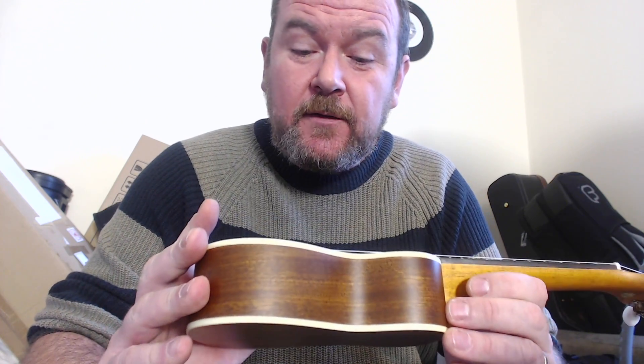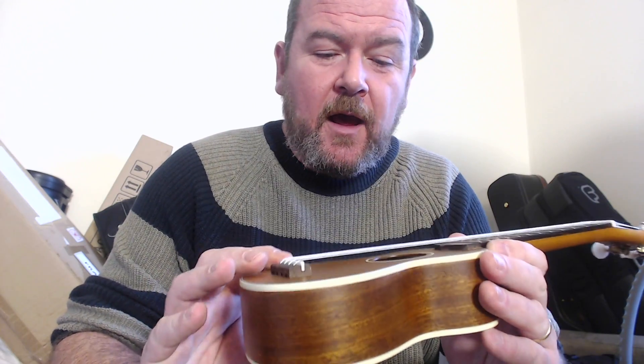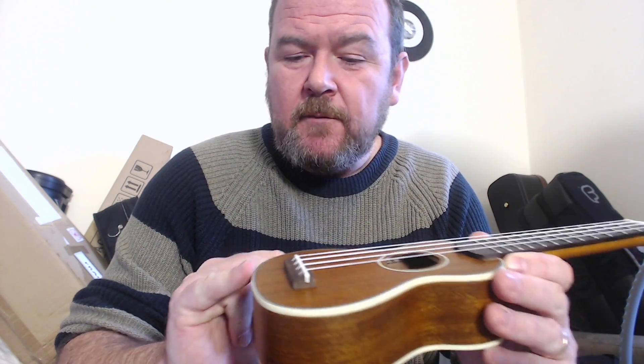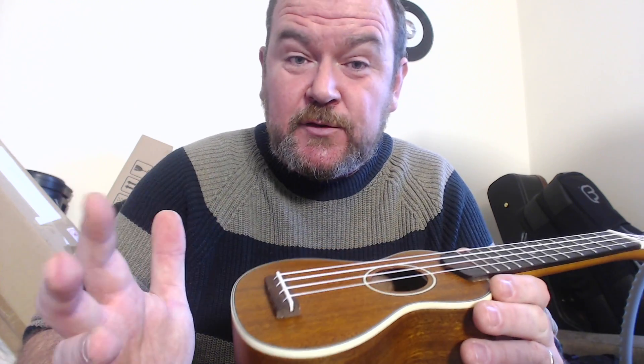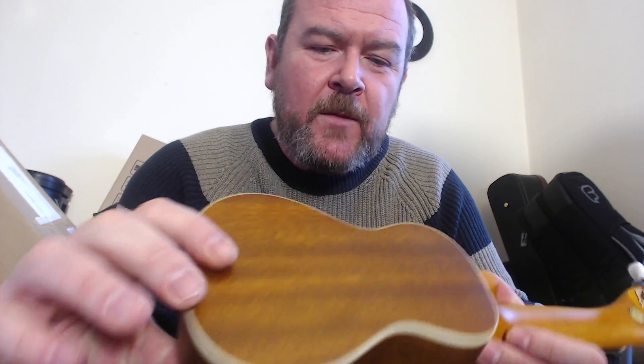The Oh Nino is all made from solid mahogany in the body. We've got a solid mahogany top in one piece, decorated with some black, white, black and cream edge binding, and a cream and black sound hole rosette. Very nice rosewood slotted star bridge for easy string changes, and a bone uncompensated saddle. The sides are a single piece — no join — and the back is a single piece as well, all finished in satin.